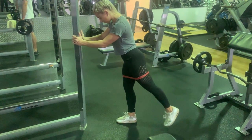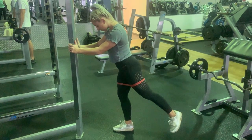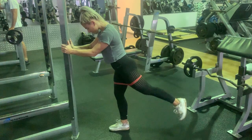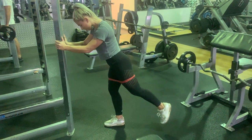Resistance band standing kickbacks, starting with the base foot on the ground with a soft knee. The leg that is kicking back, we're ensuring that it has a slight bend in the knee and we're activating through the glute. Keeping the core nice and tight and driving through the heel.